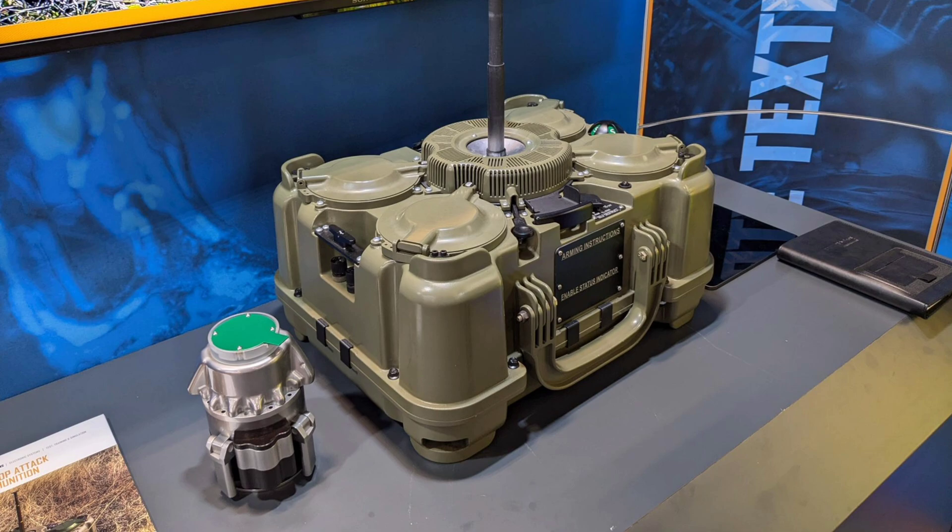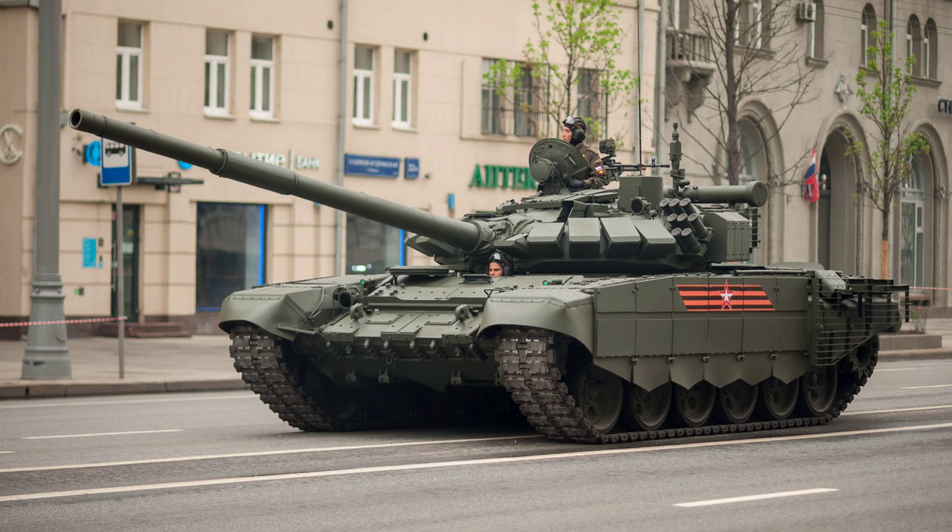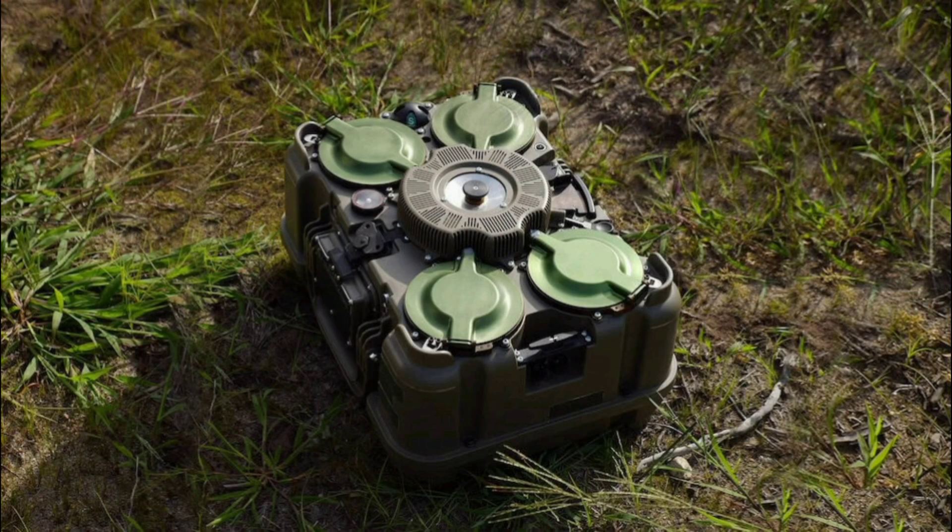Developed by Textron Systems under the U.S. Army's Terrain Shaping Obstacles Program, also known as TSO, which focuses on creating dynamic barriers to disrupt adversary maneuvers, this manually-emplaced anti-vehicle capability has passed rigorous testing and entered low-rate initial production as of September 18, 2025. With plans for deployment in Europe to counter threats like Russian T-72 tanks, we'll break down its capabilities, give a comprehensive technical rundown, explore its strategic role, and cover the latest news as of September 21, 2025, including its fielding timeline and safety features.